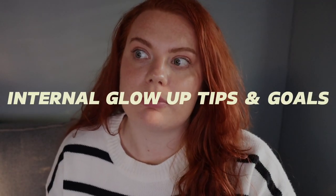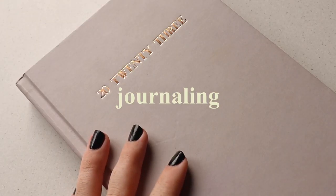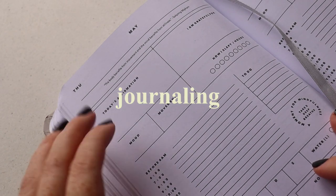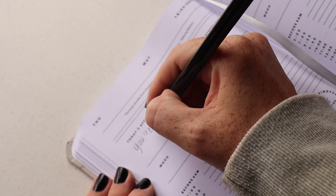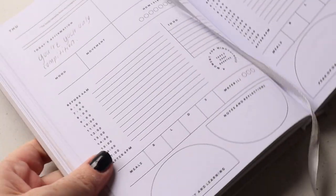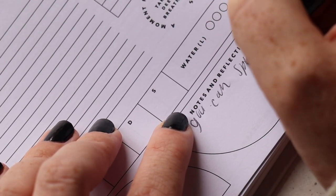I thought I could share some internal glow up tips - things I've been following, goals as well as wellness habits I'm setting for myself. The first thing is definitely journaling. I'm a person that needs to physically write down my thoughts and goals. Some people are fine with meditation or doing things digitally, but I like to write things down. I've actually been using the Tolua Wellness Journal - a 2023 journal which has morning reflection, evening reflection, goals, water tracking and all of that, which I think is totally great. I'll link it down below.